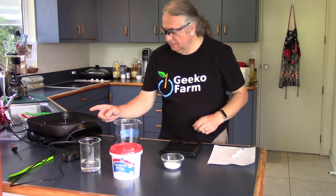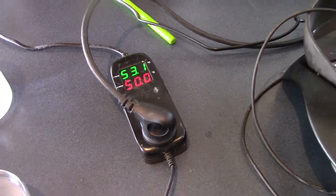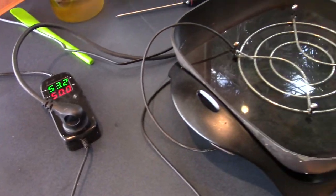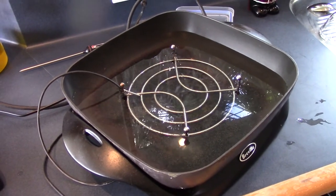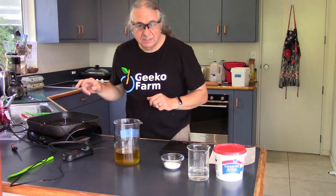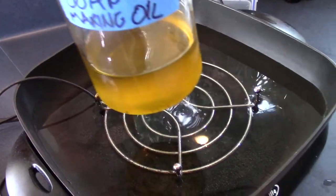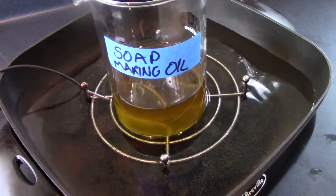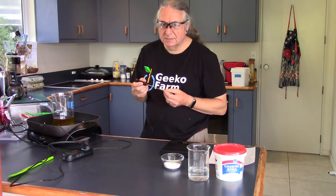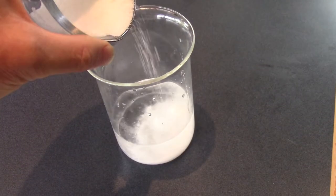I also have down here a temperature-control device for regulating the temperature of aquariums and things like that, hooked up to an electric frying pan with water and a trivet in it. That is set to 50 degrees Celsius, which your soap must be maintained at while you're doing all this. We'll plunk the olive oil in there, and with the aid of a thermometer we'll wait until it reaches 50°C. Meanwhile, I'll mix up the caustic soda solution.